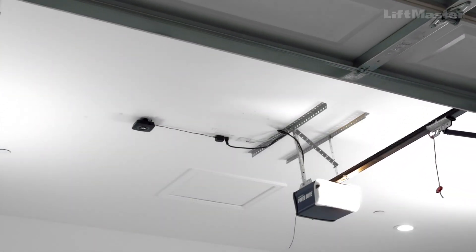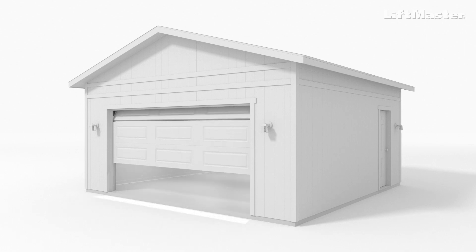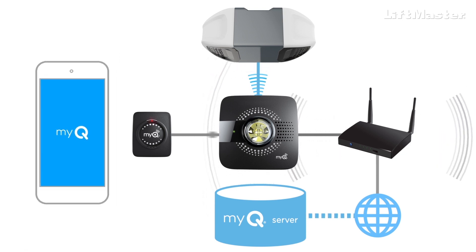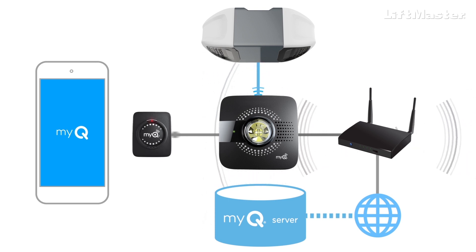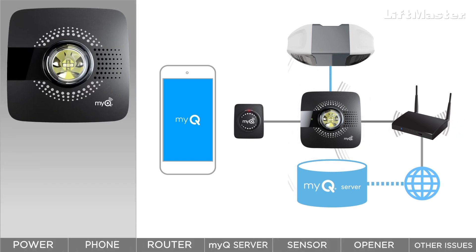Let's take a look at what's going on in your garage space. A successful Smart Garage setup is all about the connections. The system consists of a garage with a sectional garage door, the Smart Garage Hub, a smartphone with the MyQ app, the modem or router for your Wi-Fi home network, the door sensor that comes with the hub, a compatible garage door opener, and your MyQ account on the MyQ server. Watch the progress bar to keep track of where we are in the setup process.